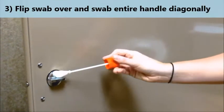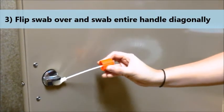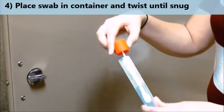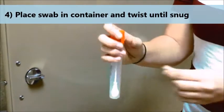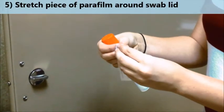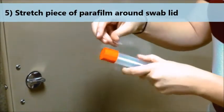Flip the swab over and swab the entire handle again in a diagonal direction. Place the swab back into the container and twist the lid just until snug. Take the parafilm and separate the plastic from the paper. Stretch the parafilm around the lid in order to form a seal.